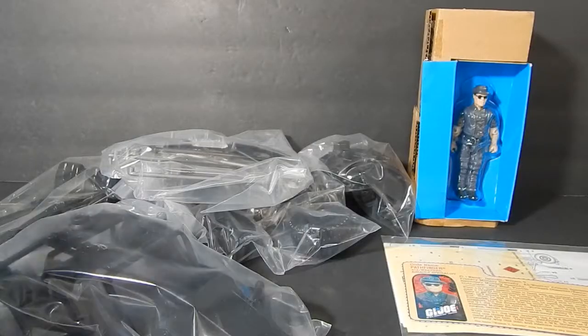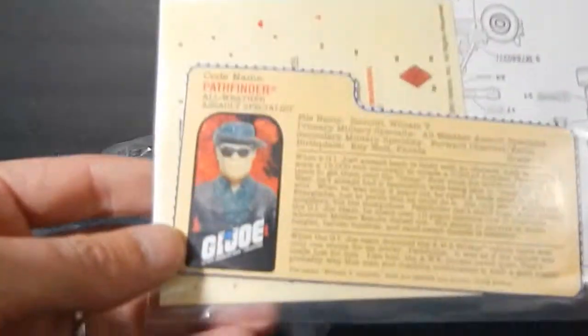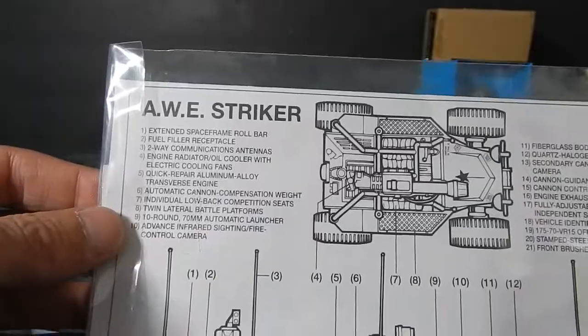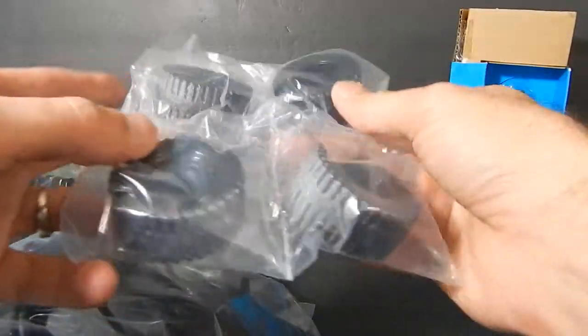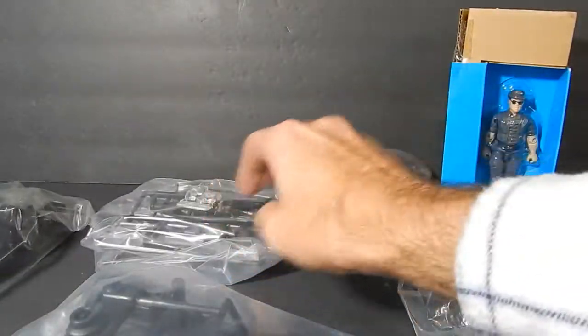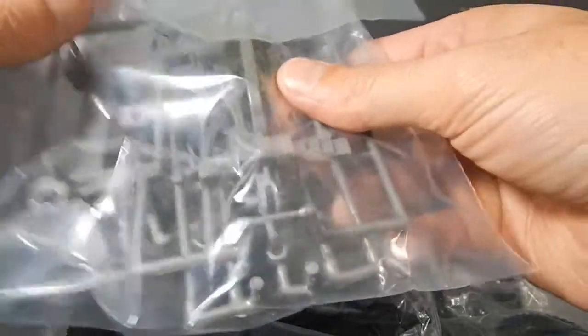The package is open and I've pulled pretty much everything out of the box. You do get the file card, sticker sheet, and of course the instruction manual for the AWE Striker. You get the figure itself - we'll get to him later. Then you get five different bags of stuff: the wheels, the shell of the unit, the seats, some various parts, and some trees with parts on them.